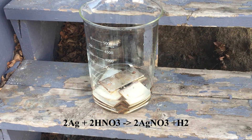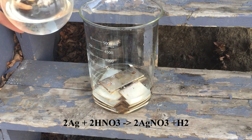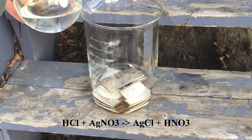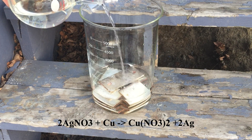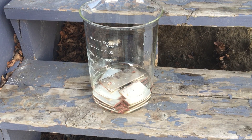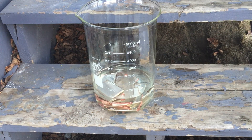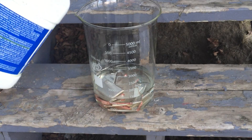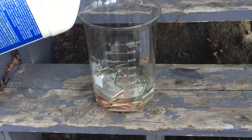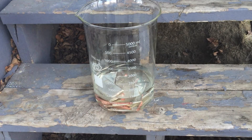The combination of both acids is important. The nitric acid will initially dissolve the silver and with the presence of hydrochloric acid it will form a silver chloride precipitate. Without hydrochloric acid the silver nitrate formed by the reaction with nitric acid would replate on the copper surfaces. So the production of silver chloride precipitate on the silver surface passivates the silver below. This allows the copper under the plating to be slowly eaten away leaving the silver to flake off.